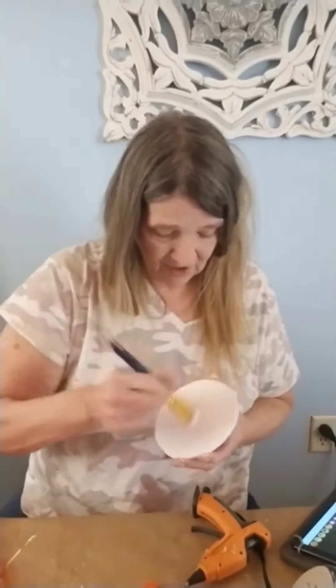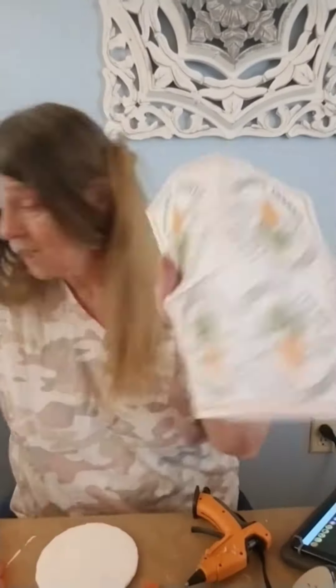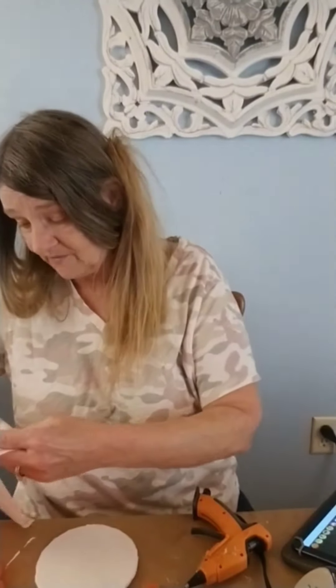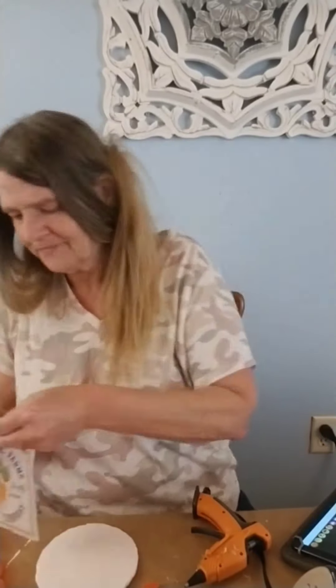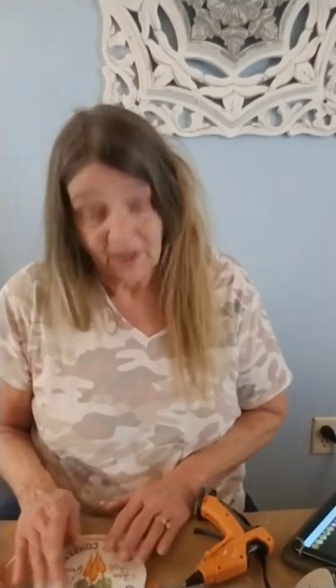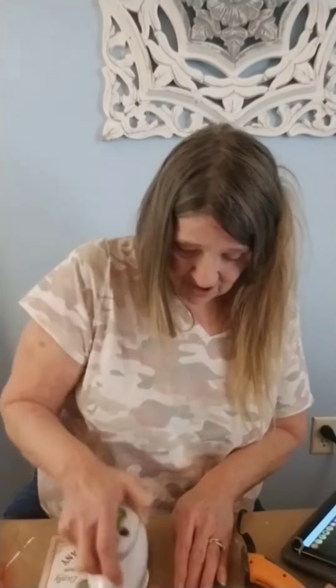Here I have a napkin — it says 'Cotton Farm.' You don't have to do this; I did it because I had a really cute napkin. It's circular, and what I'm going to do is cut it out. Yep, I'm going to glue it down using the iron method.